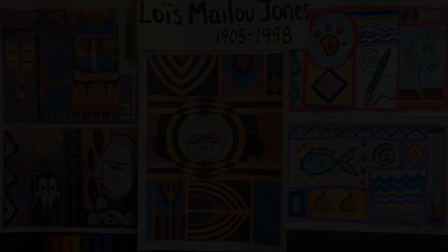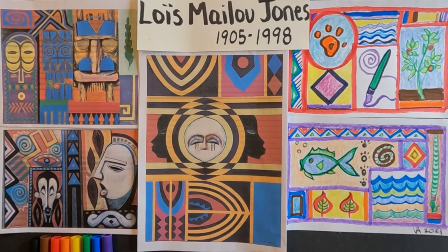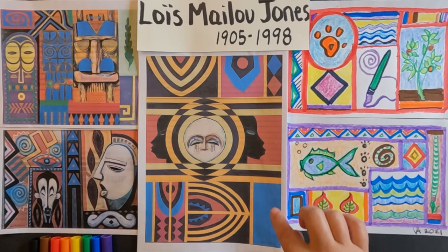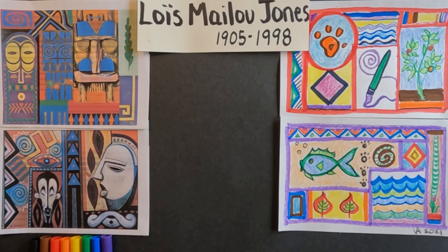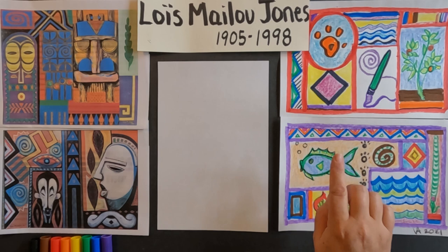Today we are inspired by the artwork created by Lois Malou Jones. I did print out some pictures so you could see her beautiful paintings and the way she really segments her artwork into geometric shapes. We can be inspired by that — by the color. I really do want you to think about things that can represent your hobbies or interests. I'm going to take this large piece of paper, fold it in half, and that's the size I'm working on. You can decide if you want it horizontal or vertical composition.